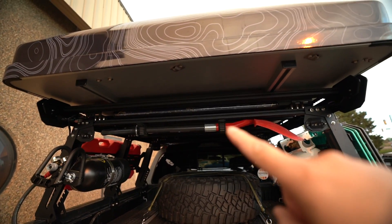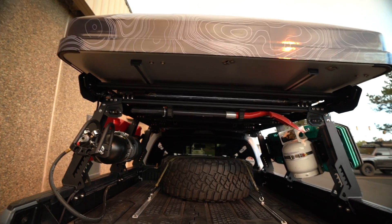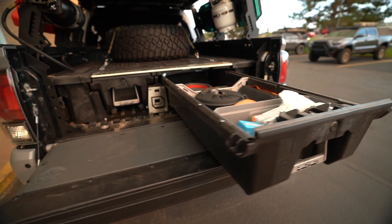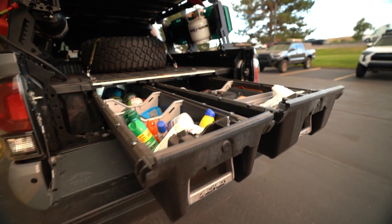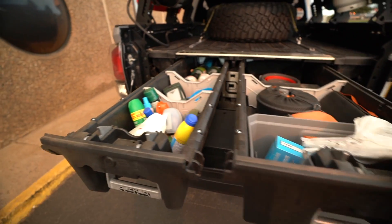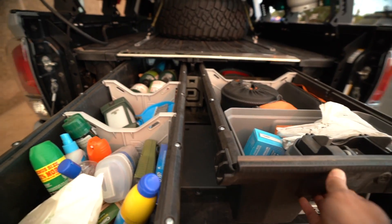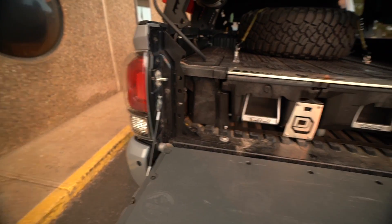We went ahead and added the RTL by Baja Designs — it's basically another brake light or tail light. But back to the DECKED system, as you can see, it has real nice sliding drawers. We've got all of our camping stuff, miscellaneous items, some propane, some cookware, washware. Usually we have this filled up with some other stuff, but we just took some out.